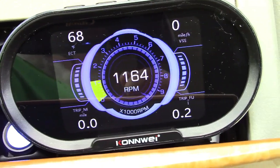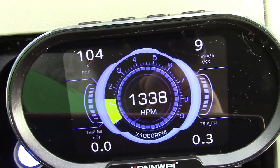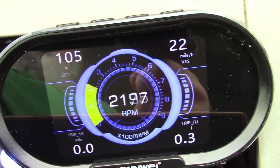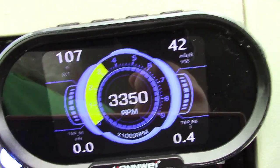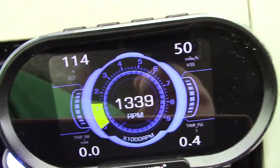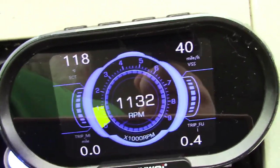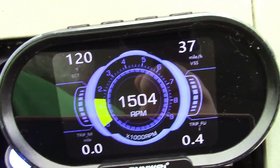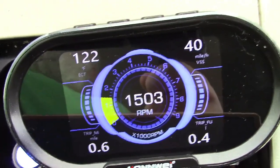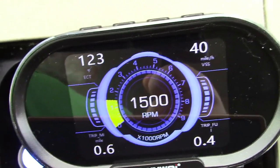We're all set, so we'll go ahead and take this out — you should be able to see all the gauges move as we take this out on the main road. Everything this is reading is fully accurate because in this car the dashboard instrument cluster is controlled electronically from the computer, so whatever the gauges on the instrument cluster are reading is exactly what this unit is reading as well.